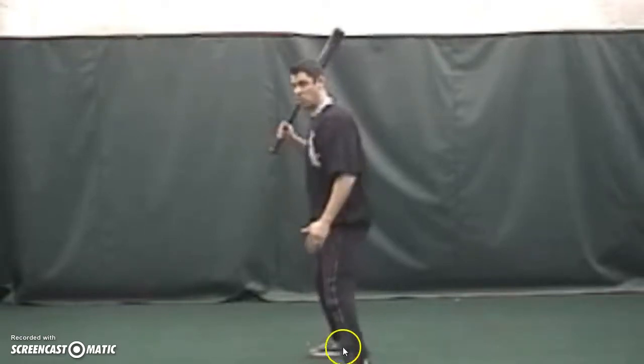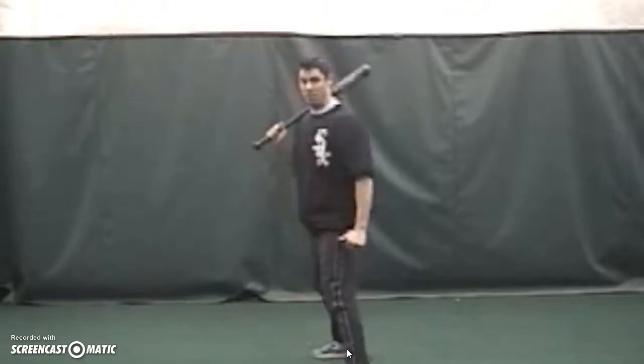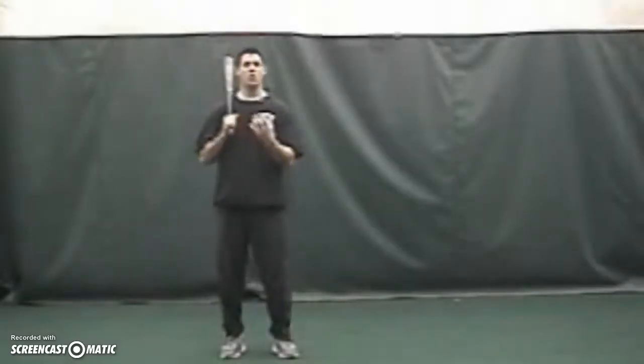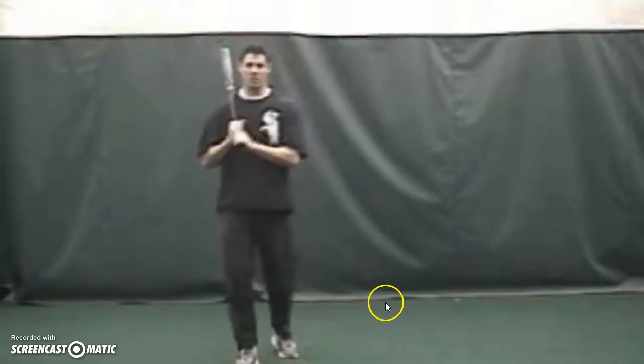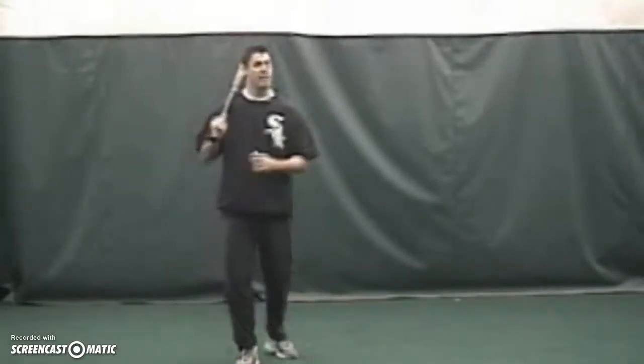Let me be honest — when you're in a game, it's gonna happen naturally, and when you stand and let your foot down, it's gonna land at a 45-degree angle. Real side view.